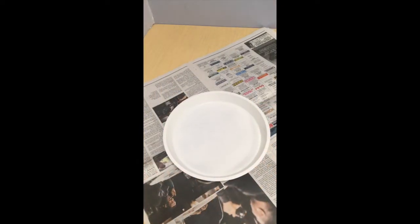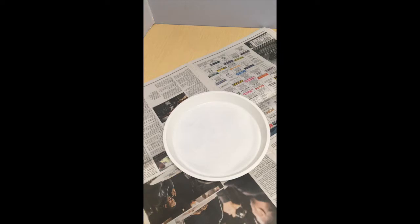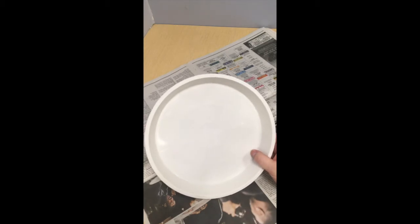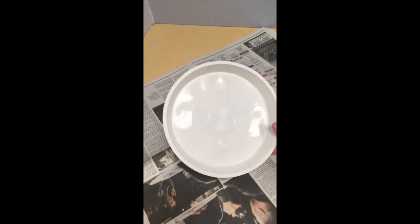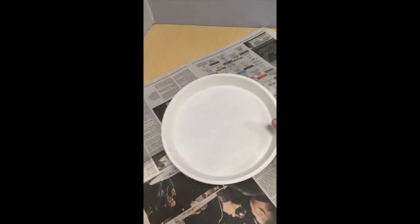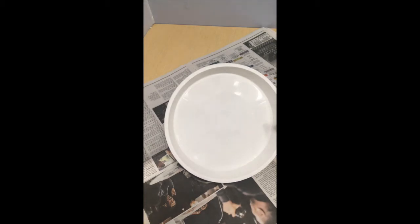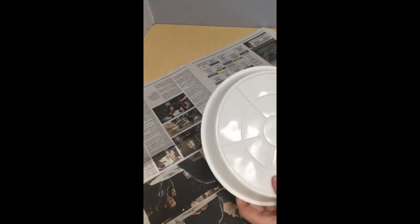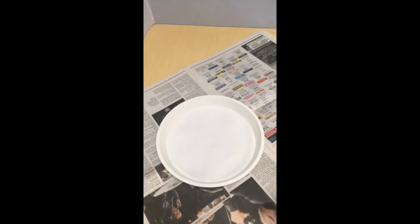Okay, so we're gonna get our materials ready. The first thing you want to do is get your container for your garden. This is actually like a saucer for a plant, but it works really well and it's a really affordable option if you wanted to do this at home. It's just plastic, although you could use almost any material.